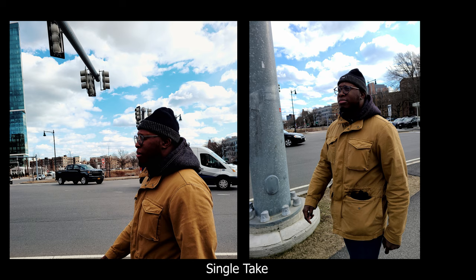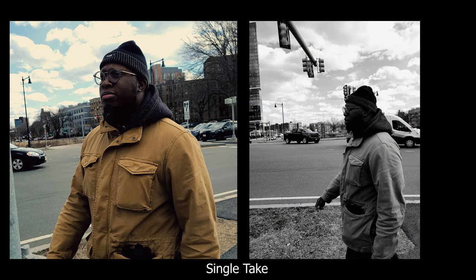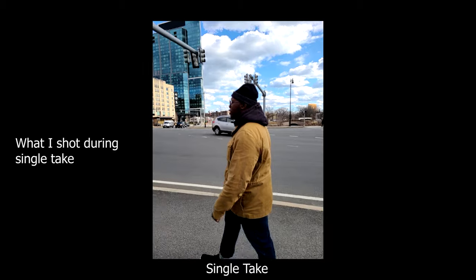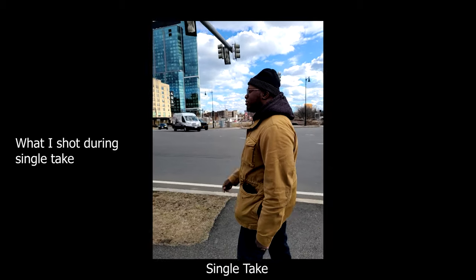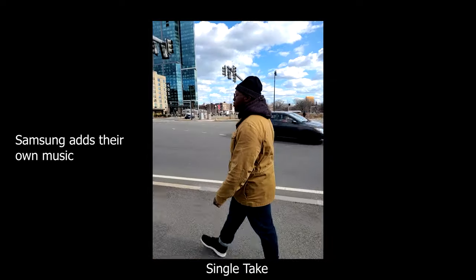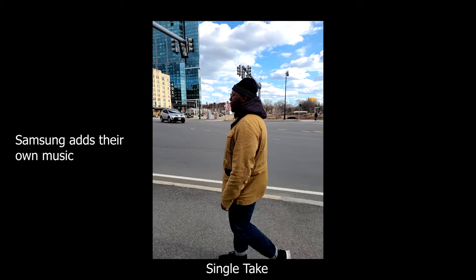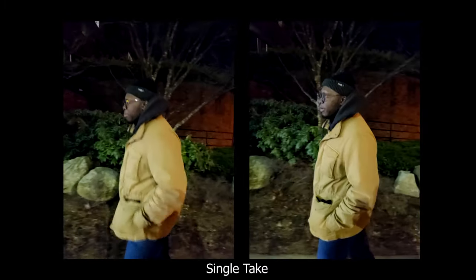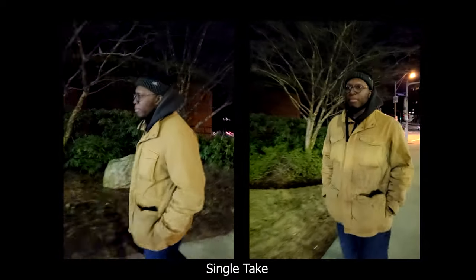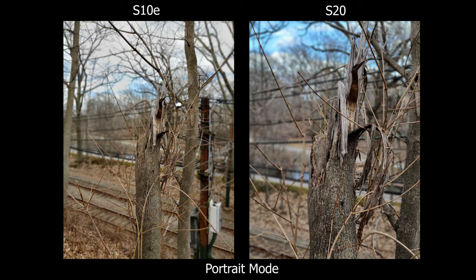The S20 has a new mode called Single Take. Here are all the options it gave me using that mode — it's not only pictures, it also records video, so you get the full clip plus its own little spin on it as well. I also tried it at nighttime and realized I didn't get as many options — 12 during the day versus only 5 at night. I'll do a more in-depth video of using Single Take throughout my day to see if it's really useful when you're on vacation or in a touristy area, so hit subscribe if you don't want to miss that.